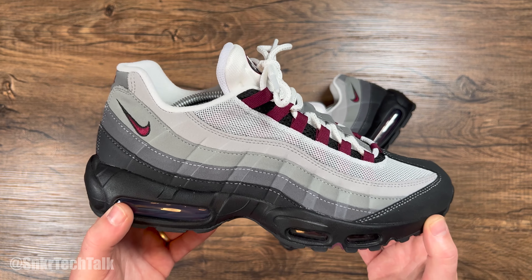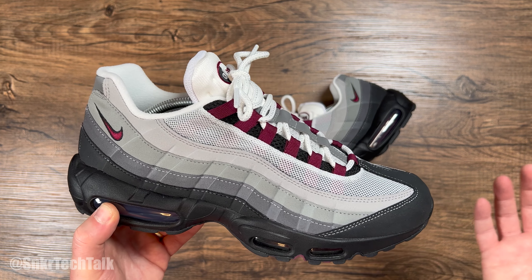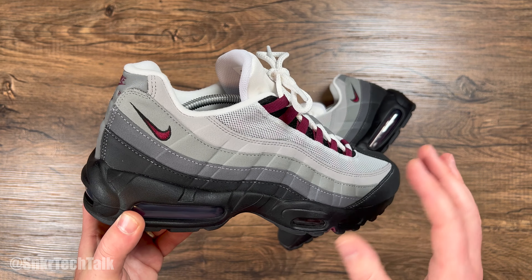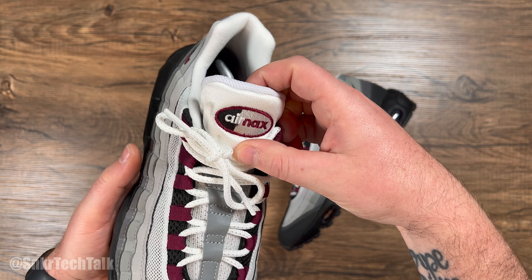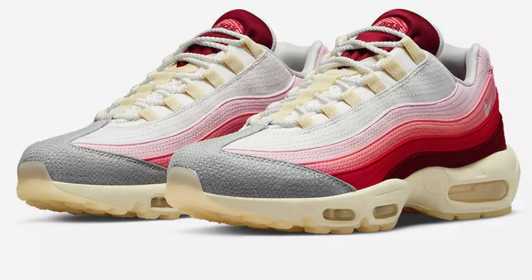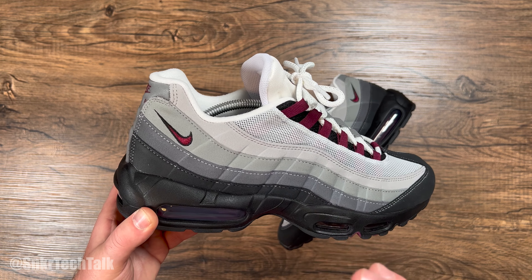Just a very clean shoe nonetheless. There will be an on-foot portion at the end of the video, so stick around for that. These did release July 8th for a retail of $180 USD, $230 over here in Canada. Another pack I'm actually looking forward to grabbing is the Anatomy of Air — there's the white and gray pair and then the pink pair. I'm really looking forward to grabbing those, hoping I can grab them on sale though, as I really don't want to spend the full retail price of $180 or $185.